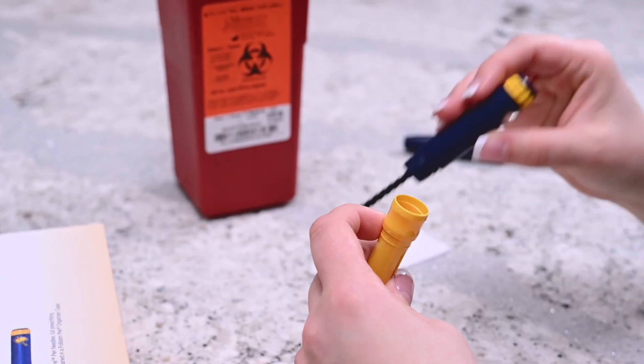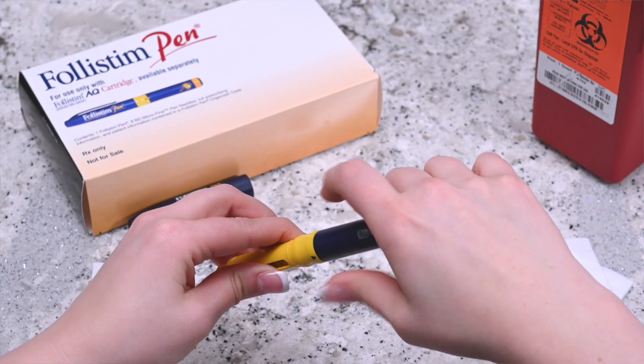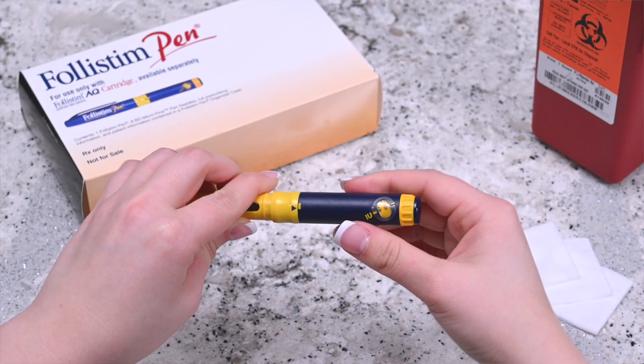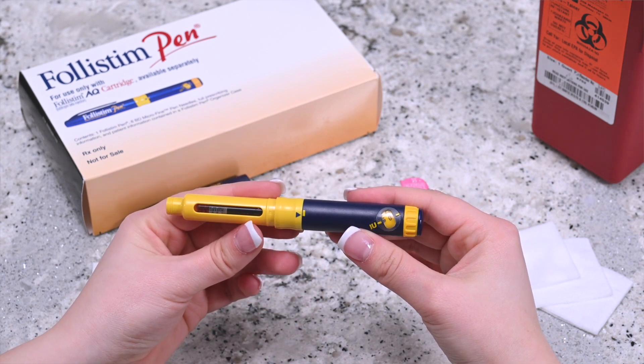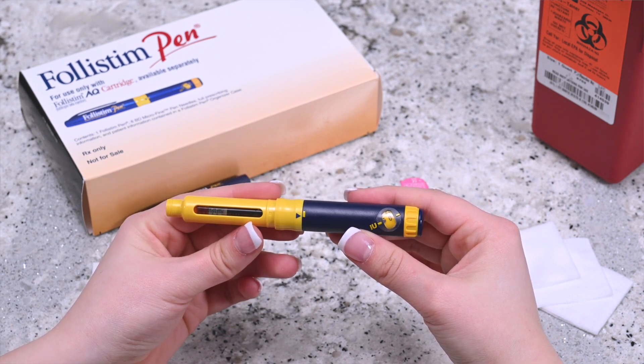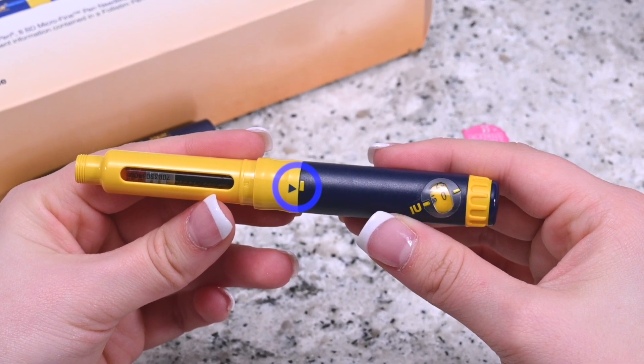Take the blue section of the pen and attach it into the yellow section completely. Make sure that the skinnier black portion of the pen reaches the inside of the cartridge. The arrows in the center of the pen must match before proceeding.